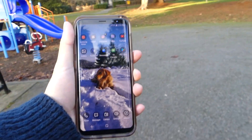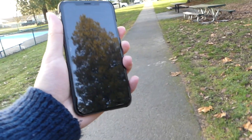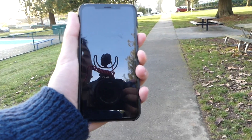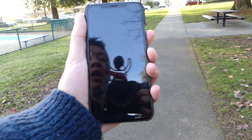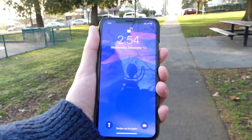We'll switch over to the iPhone and see how well that one does. We're walking at a pace of around 1 to 2 kilometers per hour. We're going to launch it up, and this should work very well because of how Apple has used the TrueDepth camera instead of just the camera system. 1, 2, 3 — and it unlocks, no problem.